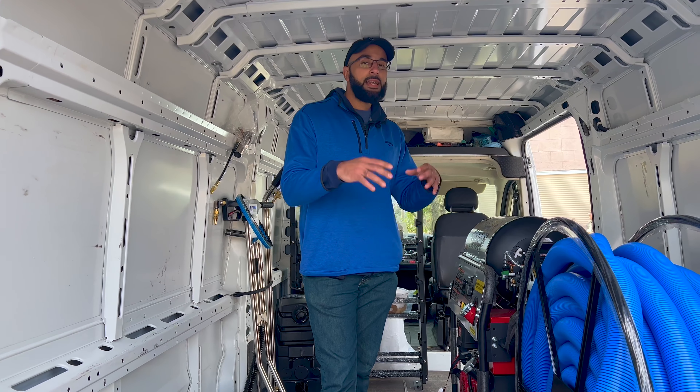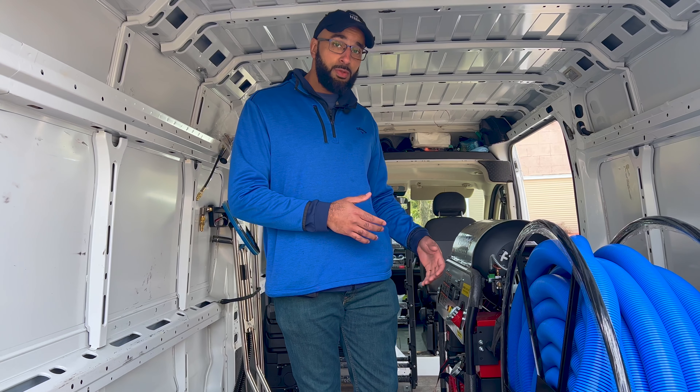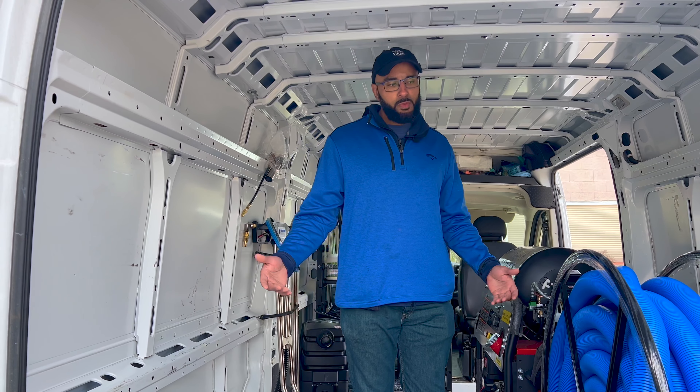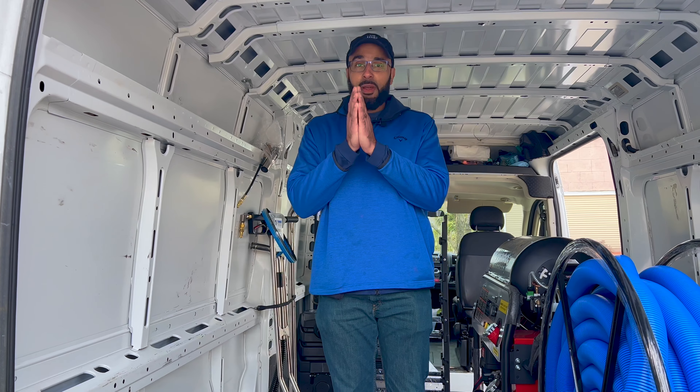A lot of companies just sell you a machine and that's it, but Magic Wand Company will also assist you in diagnosing what the problem is, and they will service it for you too. So you have those options as well — that's a real benefit. Definitely a big shout out, I appreciate you guys. Thank you very much.